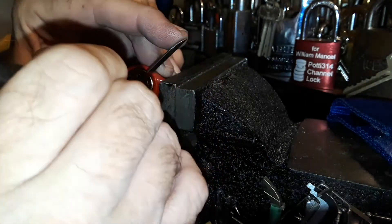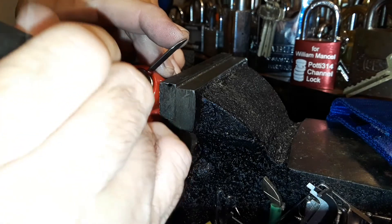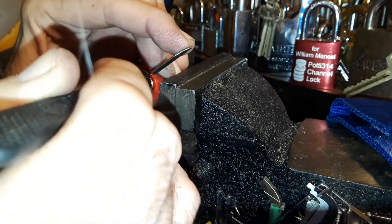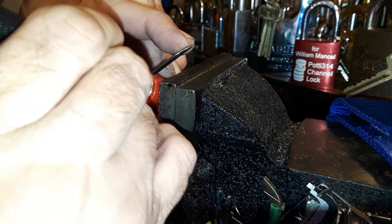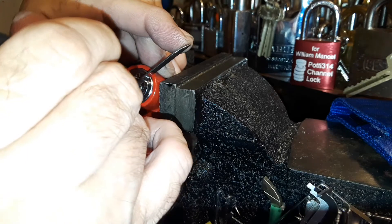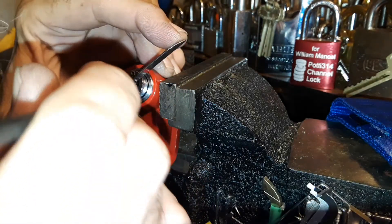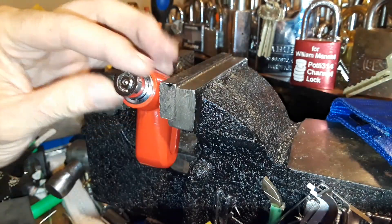I don't know which one of the seven is acting up. Oh — I got a slight turn on the core. I guess I got more to go, because... there it is. Popped it!